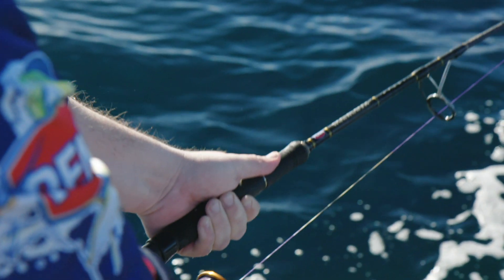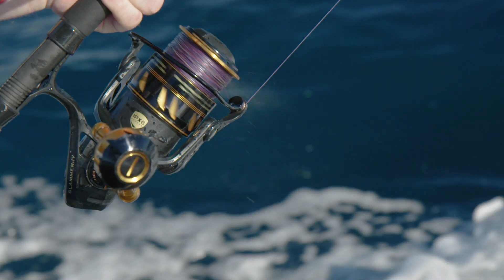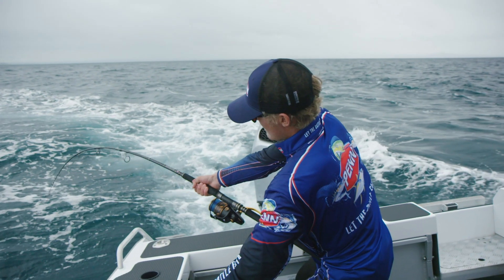One of the major upgrades for the new Slammer 4 is an improved IPX6 sealing. This consists of an extra seal underneath the rotor before the labyrinth seal, and a change in the way that the drag is sealed, which gives you a wider range of drag performance.